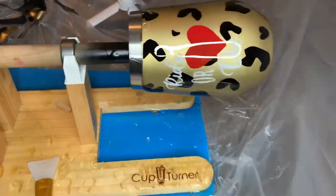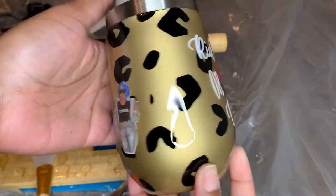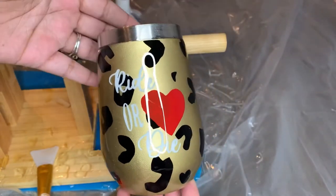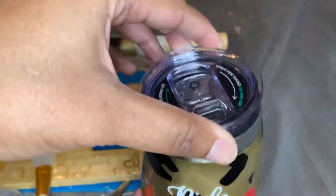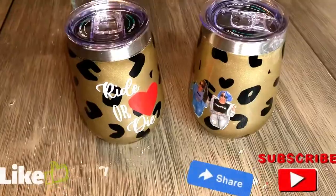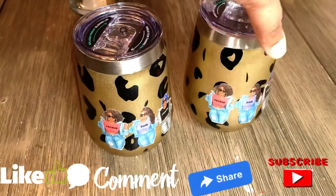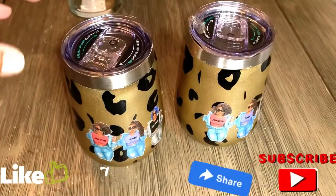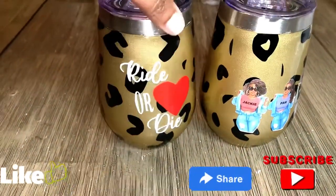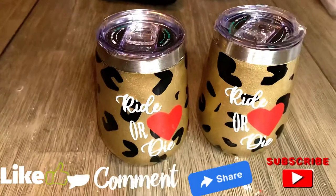All the items I use will be in the description below. I let it dry after putting the epoxy on, and this is the final cup — it has a really nice shiny, glass look. It's definitely a great gift to give your sisters. I placed the lid on just so you guys can see how the cup actually looks. Make sure you like, comment, share, and subscribe so you don't miss another tutorial from Unique World. Let me know how you like these cups — my customers really love them. Thank you so much for watching, and until next time, peace!